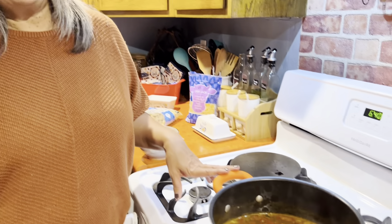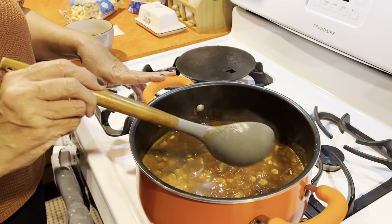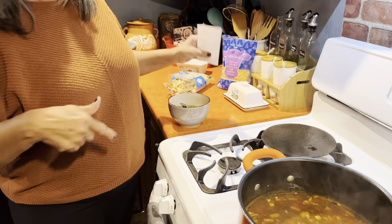Hi friends, our soup is done. It's been 25 minutes, and it looks very hearty and smells delicious. When the camera was off, we were talking about some of the things you could put in it. I was telling Randy to remind me, but his memory is as good as mine, so I wrote it down.